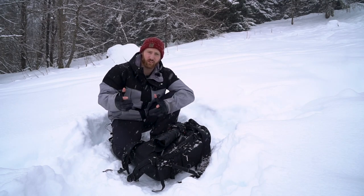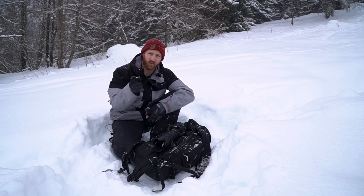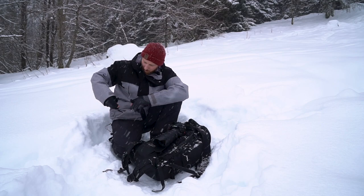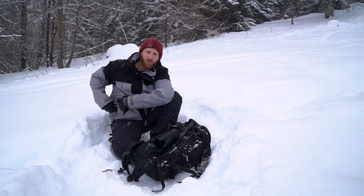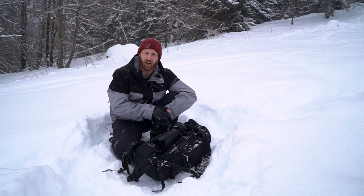Some other tips for winter photography and managing gear: batteries. The cold kills your batteries, so keep them in a pocket in your jacket close to your body, preferably on the inside. Just keep them warm and they're going to last longer.